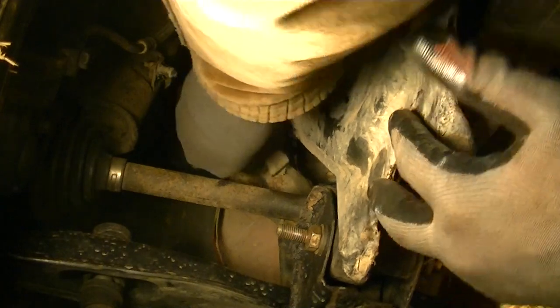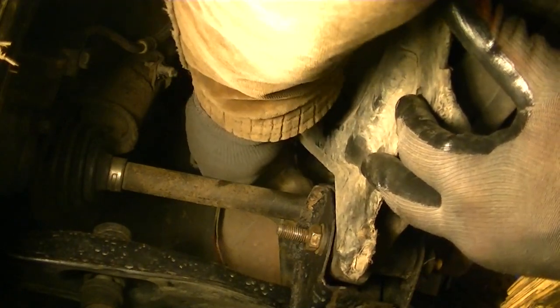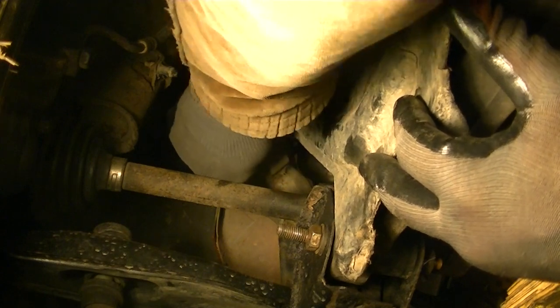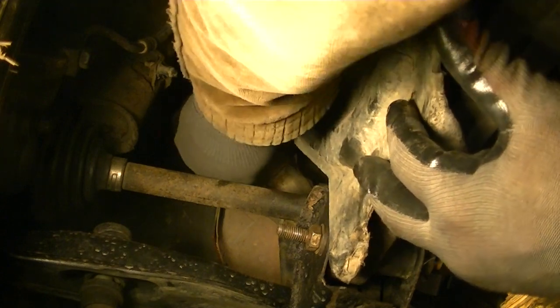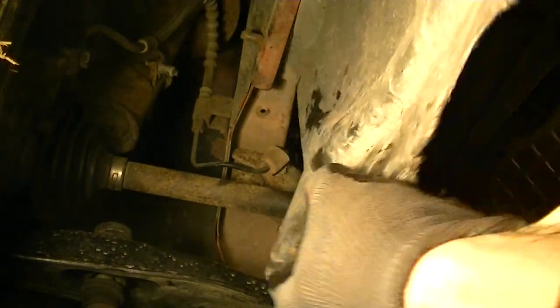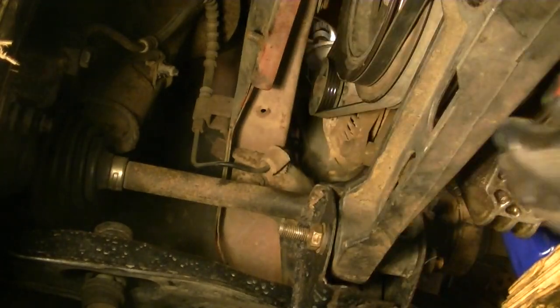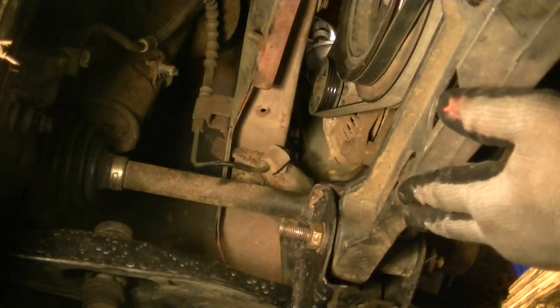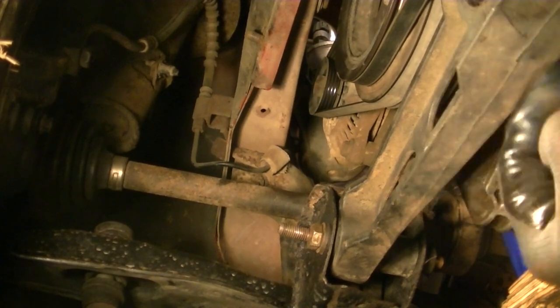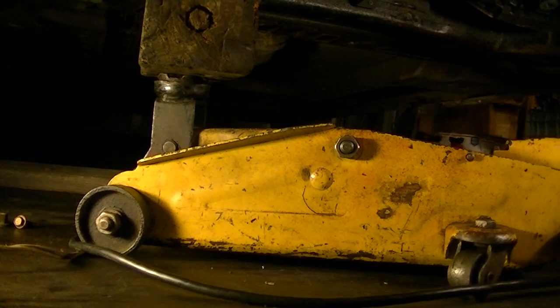There are two bolts on the plastic shroud. If yours is in good shape, you're lucky — mine is not great, and a lot of these aren't. Pull it out of the way and now we have lots of room. We can see the belts and the lower motor mount bracket on the front of the engine that we have to remove.